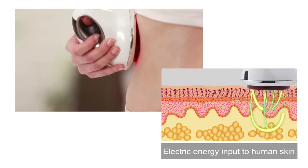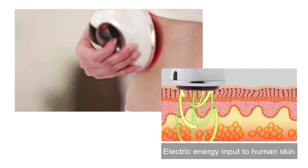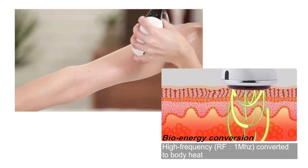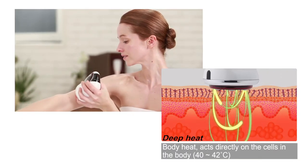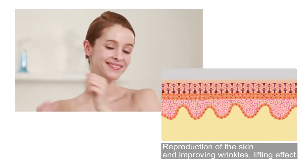POYA LUX generates deep heating through the unique mechanism of the RF system and helps loosen up tight muscles, resulting in full recovery of fatigue. It is especially good for resolving body fat through collagen creation caused by enhancing blood circulation and cell activation.